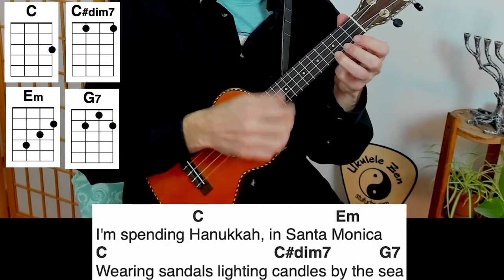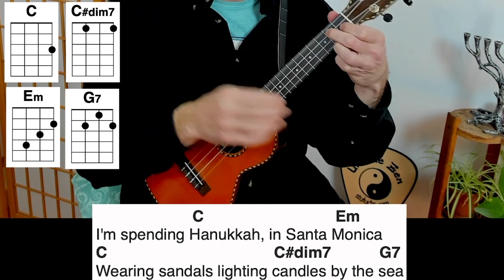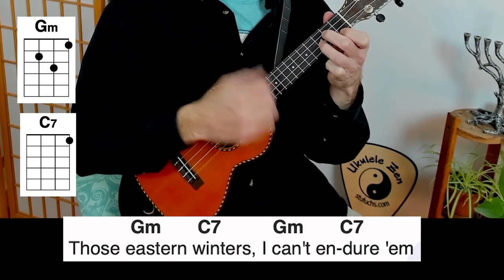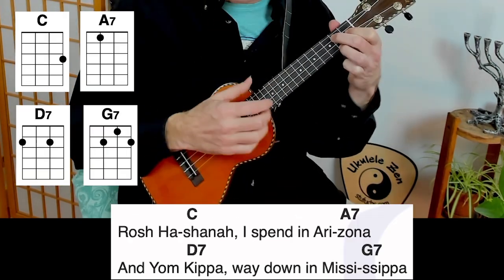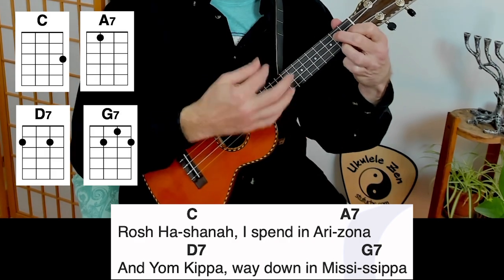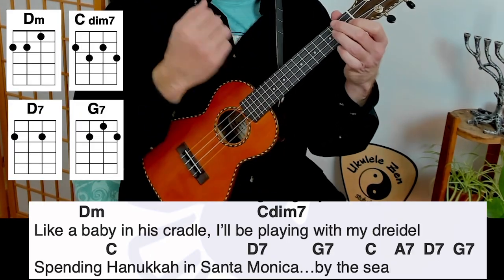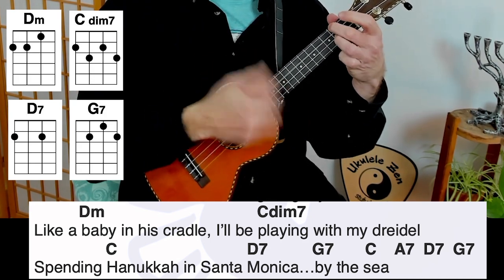I'm spending Hanukkah in Santa Monica, wearing sandals, lighting candles by the sea. I spend Shavuot in East St. Louis — charming spot, but clearly not the spot for me. Those eastern winters, I can't endure them, so every year I pack my gear and come on out to Purim. Rosh Hashanah I spend in Arizona, and Yom Kippur way down in Mississippi. But in December, there's just one place for me — mid the California flora, I'll be lighting my menorah. Like a baby in his cradle, I'll be playing with my dreidel, spending Hanukkah in Santa Monica by the sea.